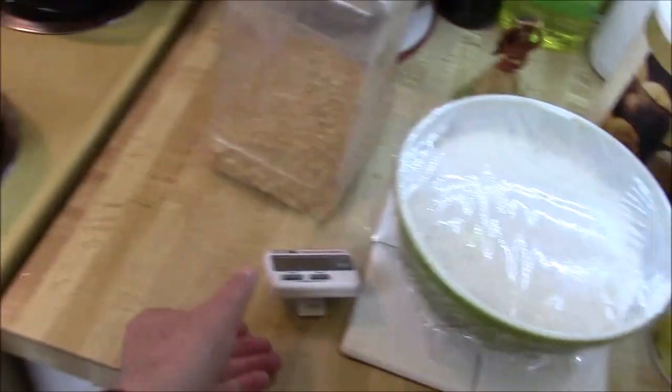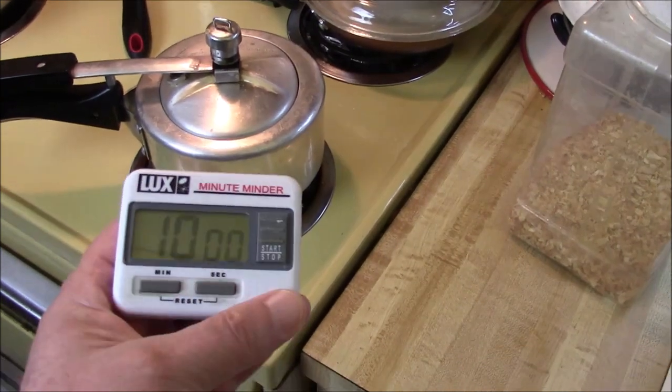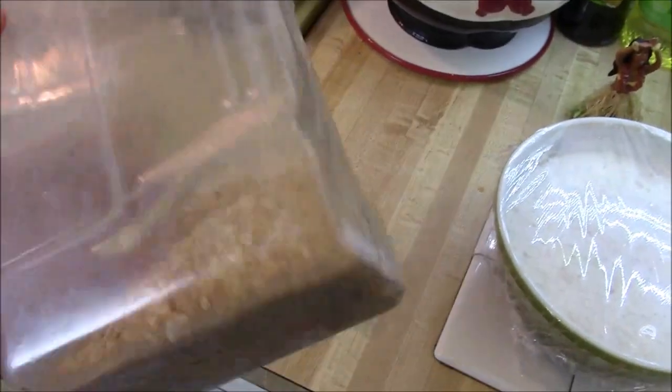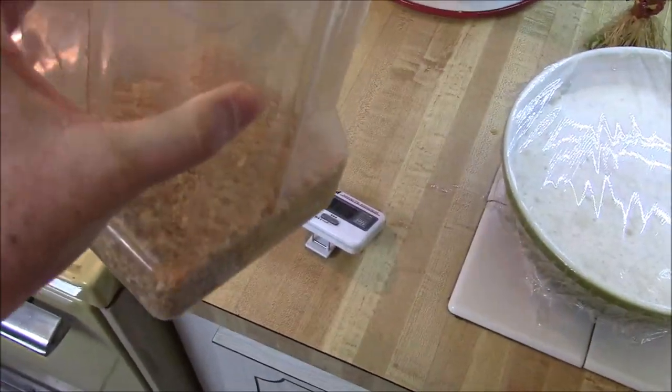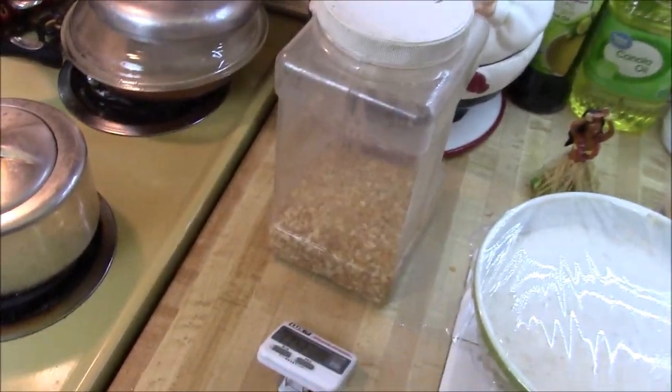Put her on between low and medium, and set it for 10 minutes, and you're good to go. However, we did forget to add the dried onions. Now that's a calamity — oh, no onions!